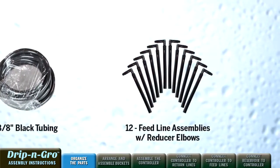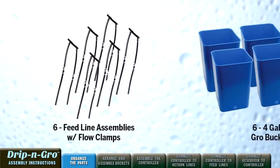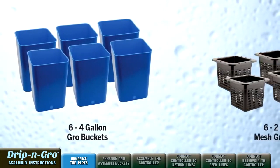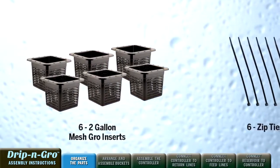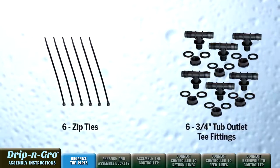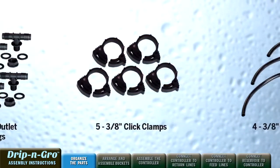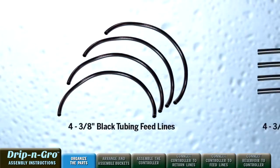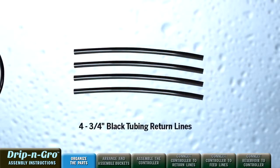One 10-foot roll of 3/8-inch black tubing, 12 4-inch feed line assemblies with reducer elbow, 6 feed line assemblies with flow adjusting clamp, 6 blue 4-gallon grow buckets, 6 black mesh short 2-gallon grow inserts, 6 black zip ties, 6 3/4-inch tub outlet tee fittings, 5 3/8-inch click clamps, 4 21-inch pieces of 3/8-inch black tubing feed lines, and 4 24-inch pieces of 3/4-inch black tubing return lines.